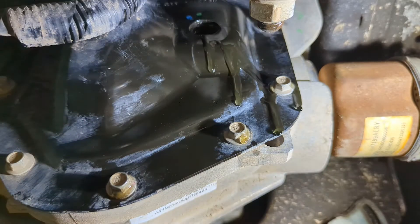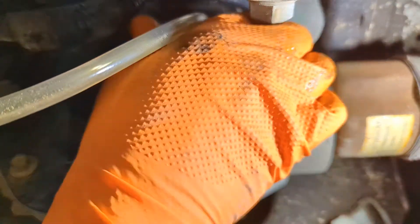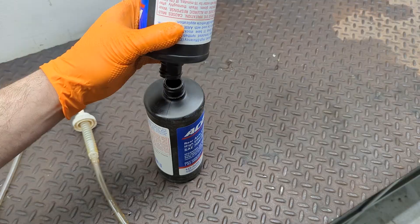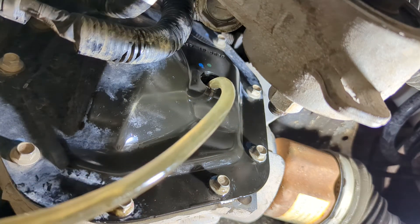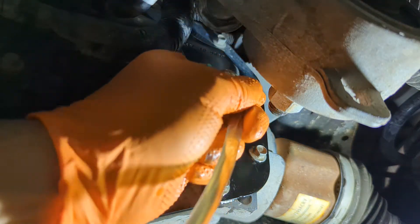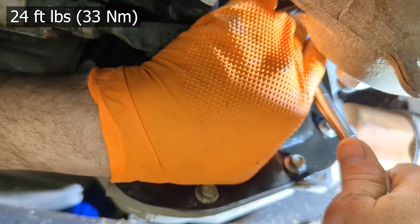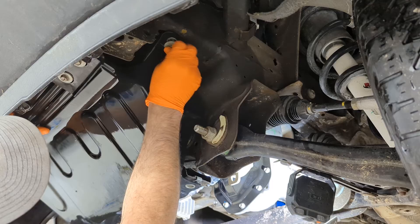Both differentials will take at least a quart, so pump that in. On this one it needed an additional 0.1 quarts, so I emptied the one bottle, got the remnants out, and pumped in approximately another 0.1 quarts. In either case, you can verify the fluid level by sticking your finger in — you want the fluid to be just below the fill hole, maybe a quarter inch or so, so the fluid has room to expand without cavitating or over-pressuring the seals. Then put the fill plug back on and your skid plates back on.